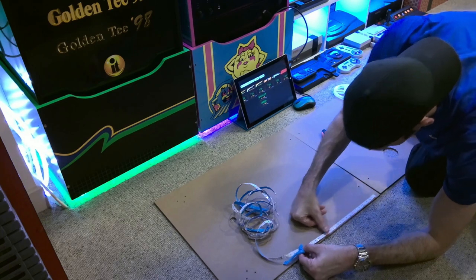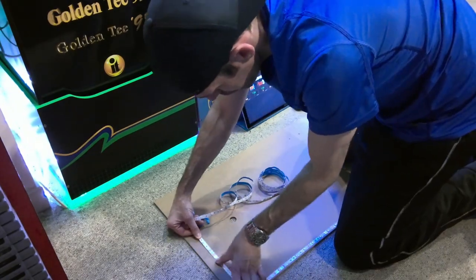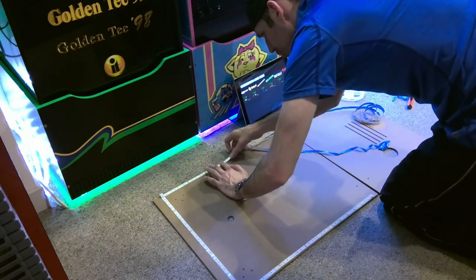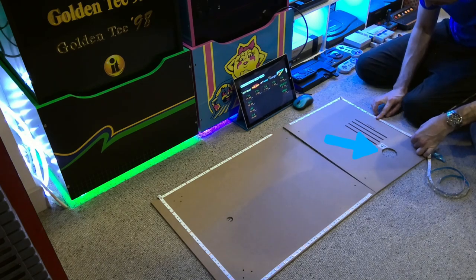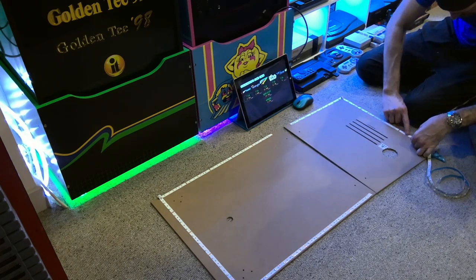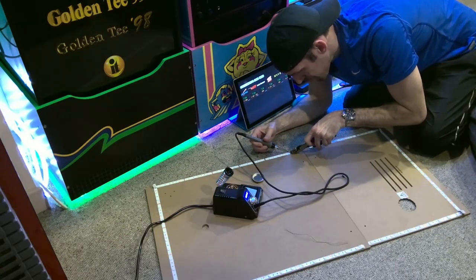Now I am installing the LEDs to the back panels. There are two panels for this Tron cabinet, so I created jumpers that allowed the two panels to remain separate so that you can still disassemble them easily if you need to get inside of the cabinet. You'll also notice I have created a large port where the power cable is usually routed so that I can get other cables in and out of the cabinet much easier.